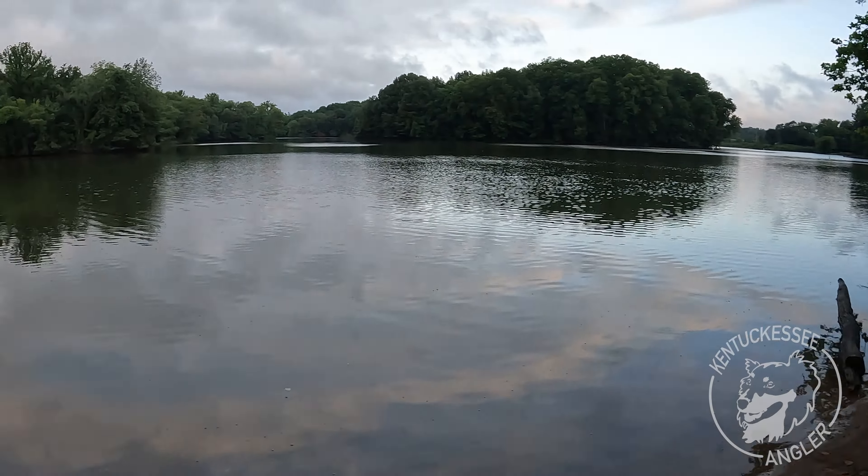I've nicknamed this place the mud pit. Last time I was here it was packed full of mosquitoes, snakes, and some really really nice largemouth bass — that's exactly what we're targeting today. I brought a few different baits, let's see what works and let's catch some fish.